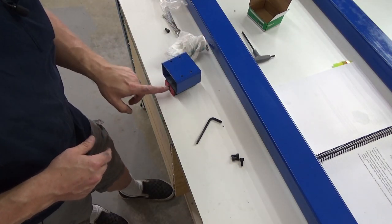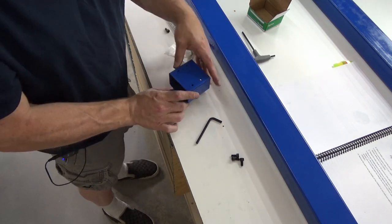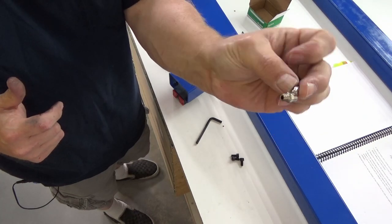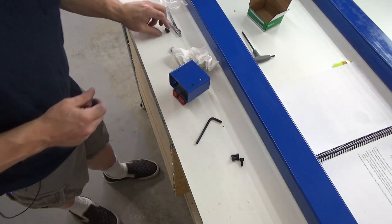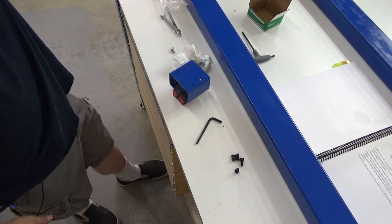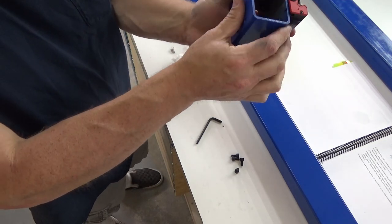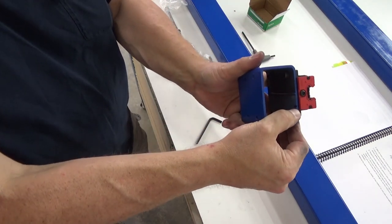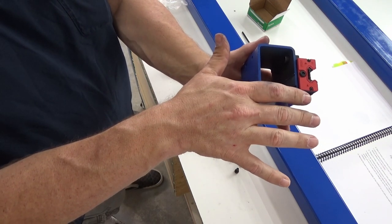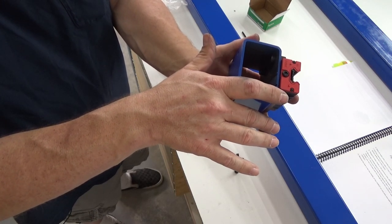First I need to remove this plug because we're going to put a zerk fitting on it. One thing I did before I painted is I marked the inside with a groove — this is the square face of the roller block, so this is the part where the holder for the ball nut itself will go. This looks like four millimeter. I'll turn this around, remove the plug, and thread the zerk fitting in there.